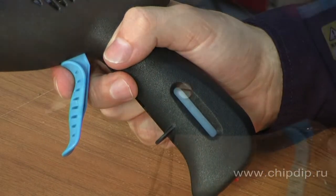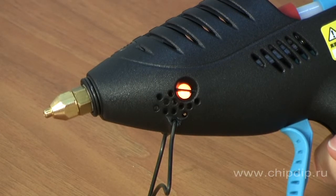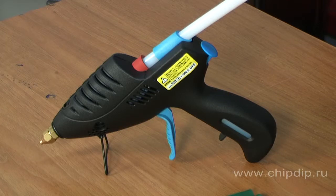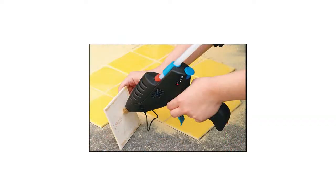Quantity of supplied glue on reaching the operating temperature of 195 degrees Celsius is regulated by pressing the trigger, which doesn't require much effort. The thermal power is 175 W. Glue rods with a diameter of 11 mm are used.